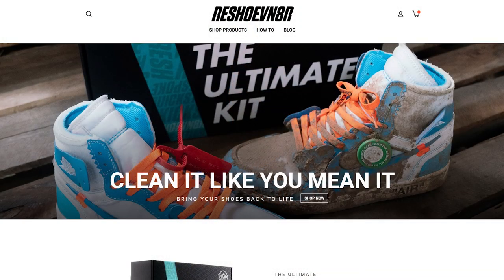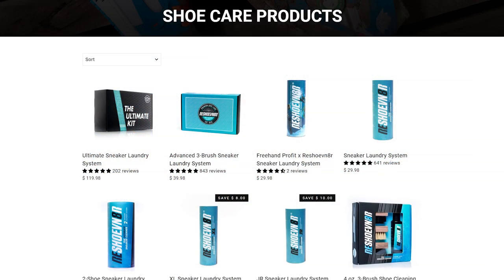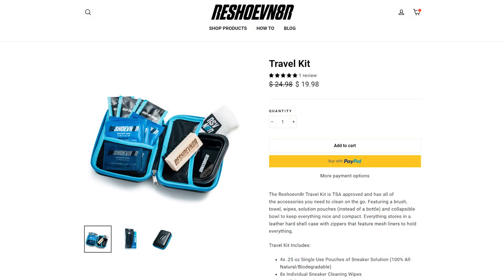Today's video is sponsored by Reshoevenator. Reshoevenator is a proven leader in shoe care innovation, delivering the most extensive and effective shoe care products on the market. I personally have used their products when I clean my shoes — that's how I keep all the shoes I wear looking crispy clean. Be sure to check out their social media along with their website, which I'll add a link down below giving you guys exclusive pricing for my viewers only. For all of you in need of sneaker care products, be sure to check out Reshoevenator.